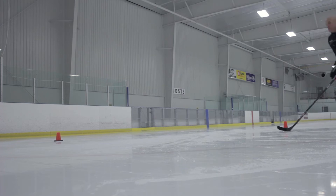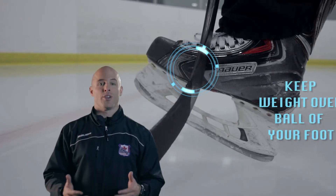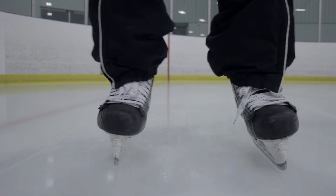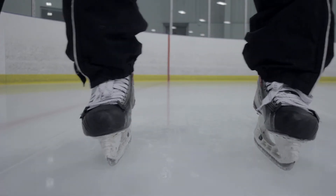In order to get comfortable on those edges, we have to make sure that we know how to use them properly. In this video, you want to make sure that your weight's on the ball of your feet — that's going to be the most important thing, staying on the ball of our feet. You're going to notice that we can either be on our inside edges with our boots turned in, or on our outside edges with our boots turned out.